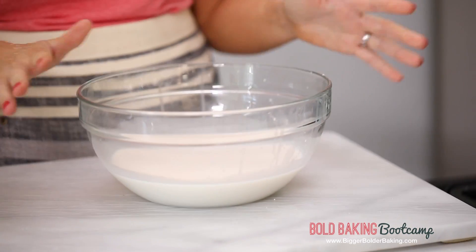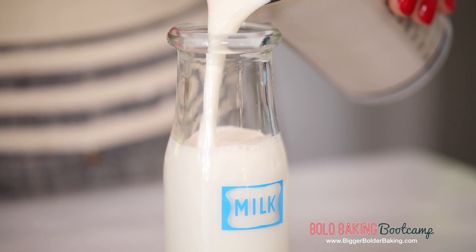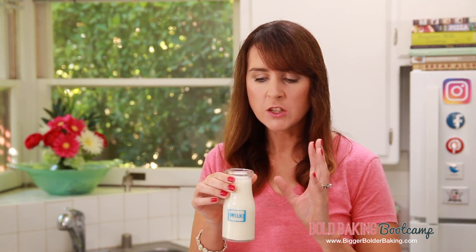We have our milk and it looks great. Pour it into a container that preferably has a lid. This will last in the fridge for up to four to five days. It even smells great. So this is almond milk and now I'm going to show you really quickly how you can make a cashew milk and a coconut milk.